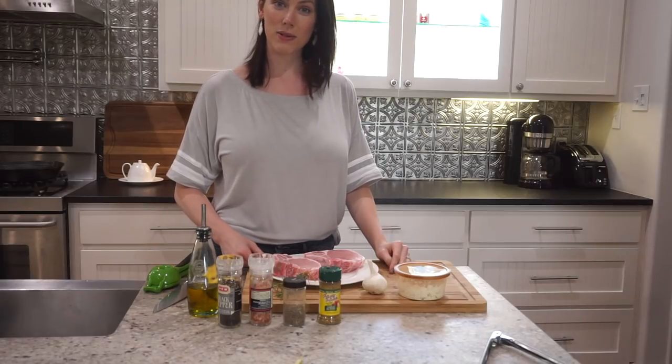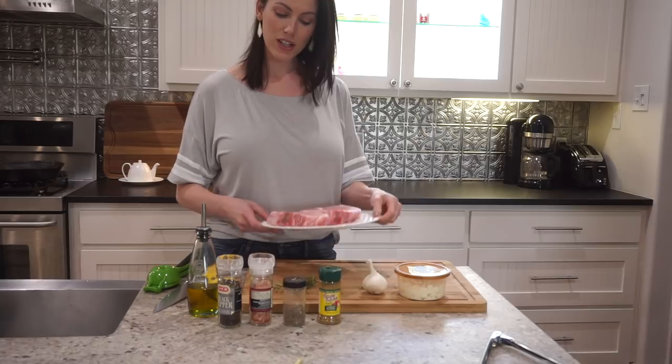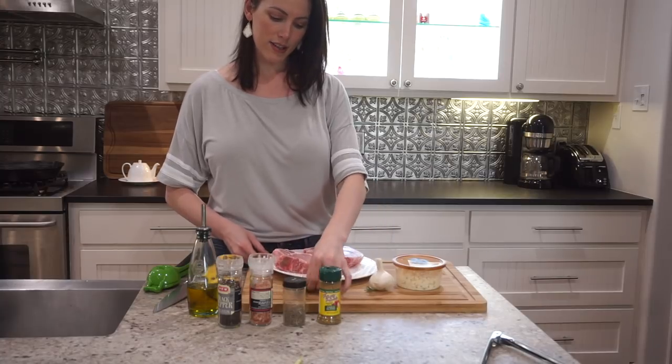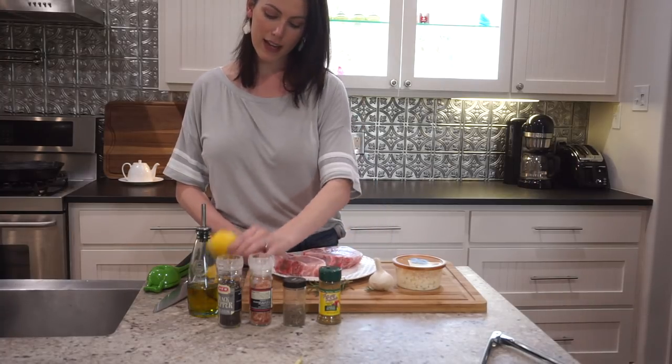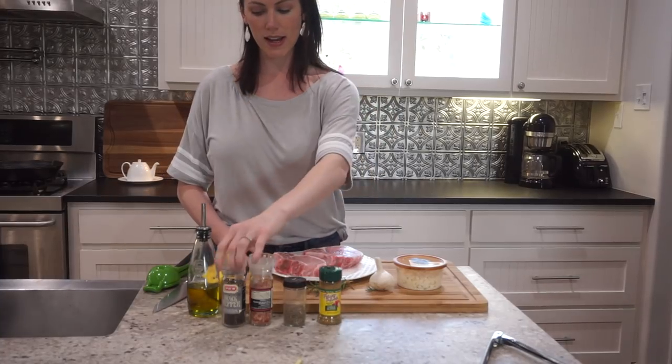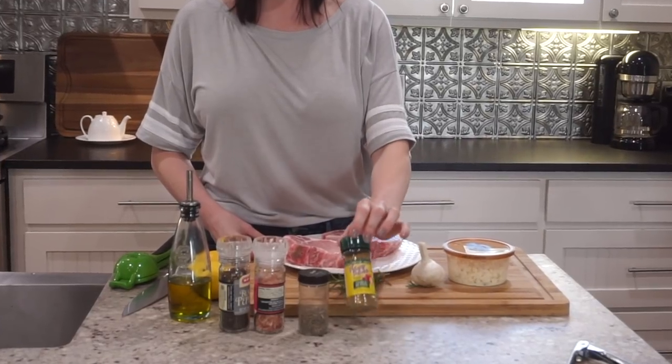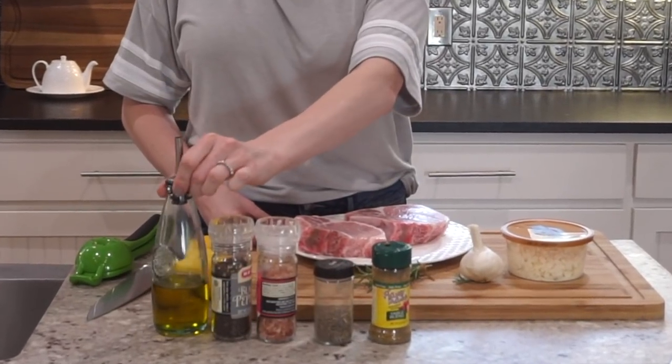There aren't that many ingredients in this recipe, which keeps it really nice and simple. You're going to need fresh pork, feta cheese, fresh garlic, and the rosemary I just picked. I also have some lemon for the lemon juice. For seasonings I'm using salt, pepper, dried basil, and a little bit of a table blend seasoned salt, plus olive oil. Our first step is to mix all the dry ingredients and spices together — garlic, rosemary, salt, pepper, seasoned salt, and basil — in a bowl. This will be like a dry rub we'll rub on the pork after dipping it in lemon juice.